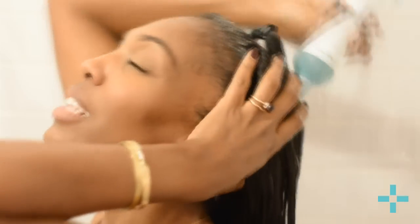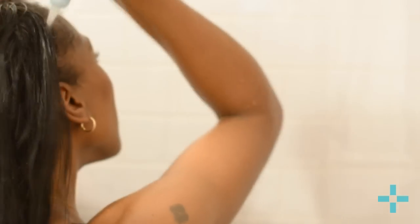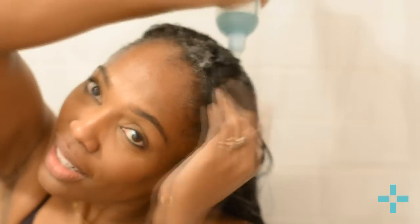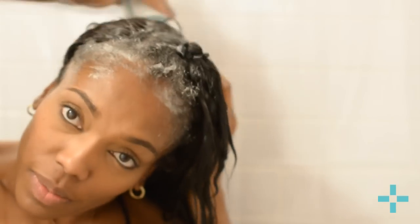Then you can use the shampoo with the applicator tip to really get in underneath the hair extensions. You want to work that shampoo — just putting the product directly underneath the hair extensions, using that applicator tip to get underneath into those braids. I usually wear a net and it's really helpful to get under the net — you just work it in.